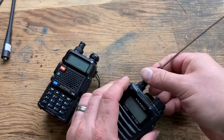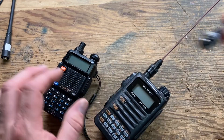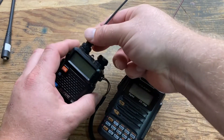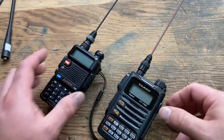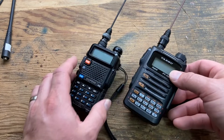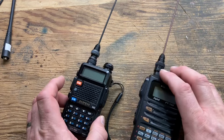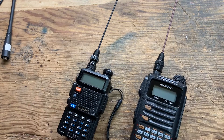They come in a variety of colors — prices vary depending on the color you get. You can get glow in the dark, black, red, yellow, blue, green, all kinds of things. That's my tip and trick for successful radio antennas.